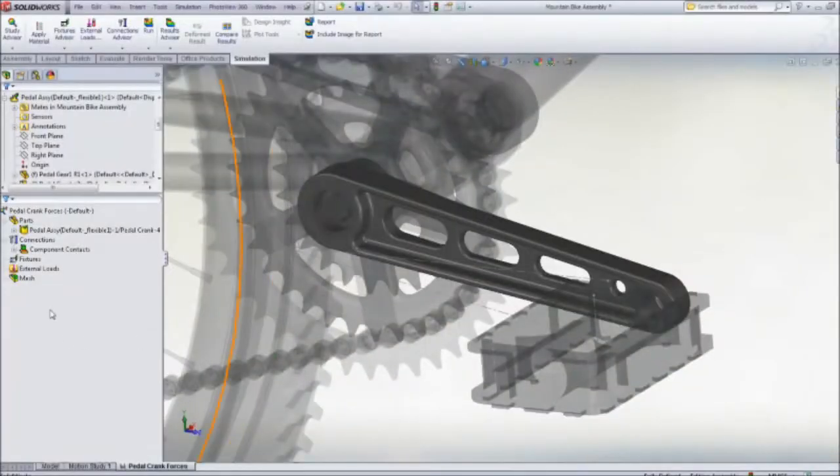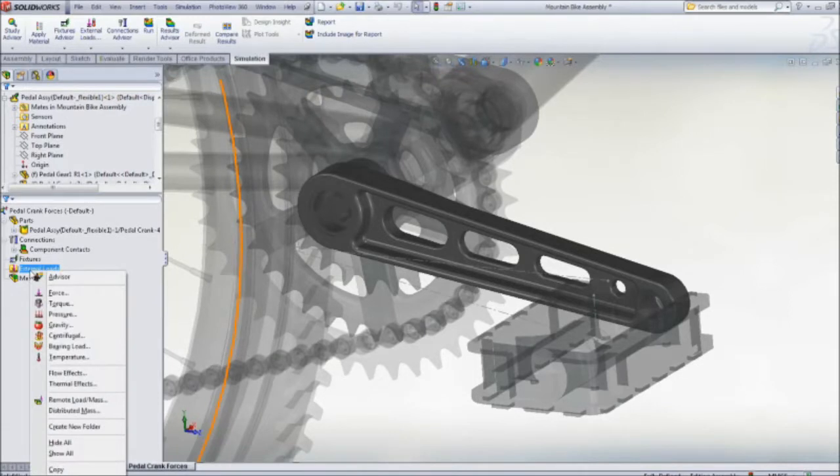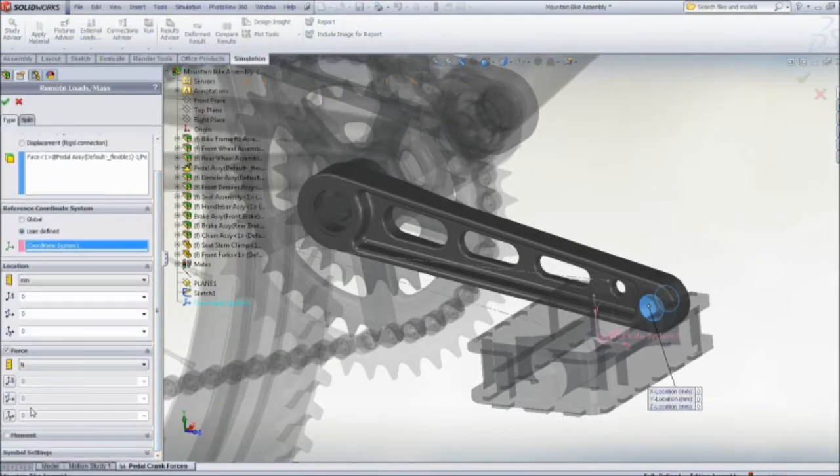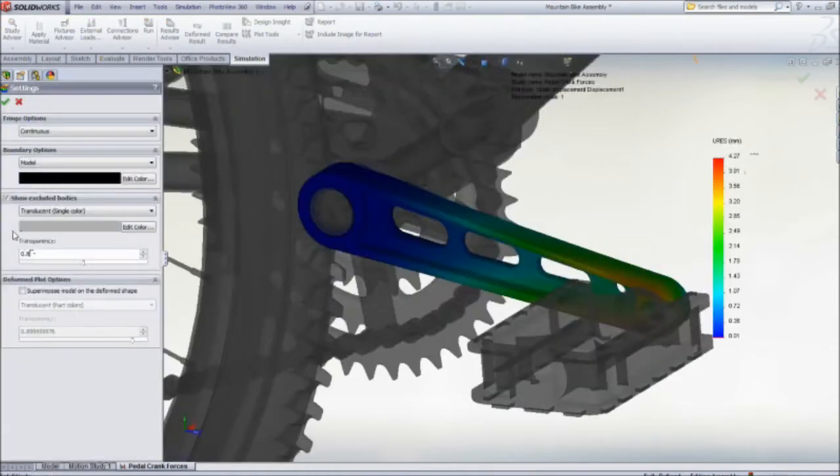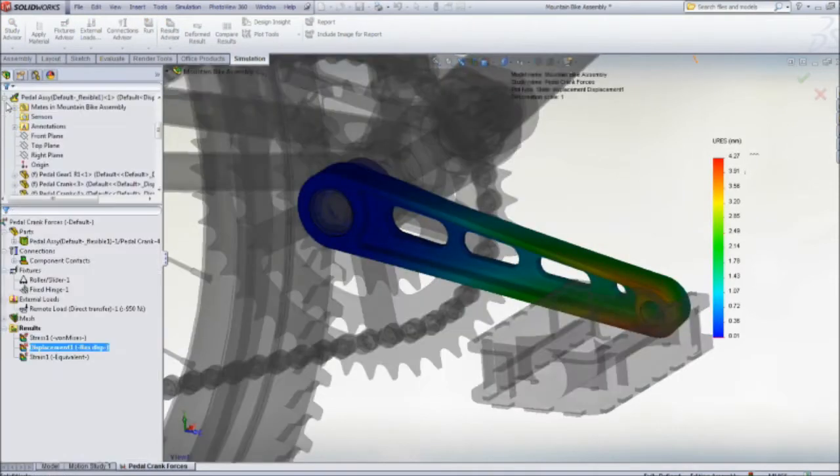With its easy to use, powerful capabilities, SolidWorks simulation is the ideal tool to improve the service life of a bicycle using a stress and fatigue analysis. Let's concentrate on the pedal crank. SolidWorks simulation makes it easy to apply the pedal loads and restraints, and the resultant stresses and displacements are quickly calculated.